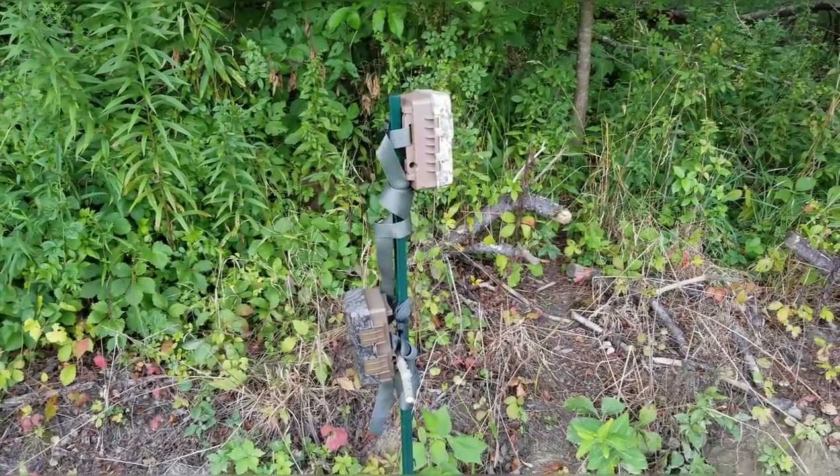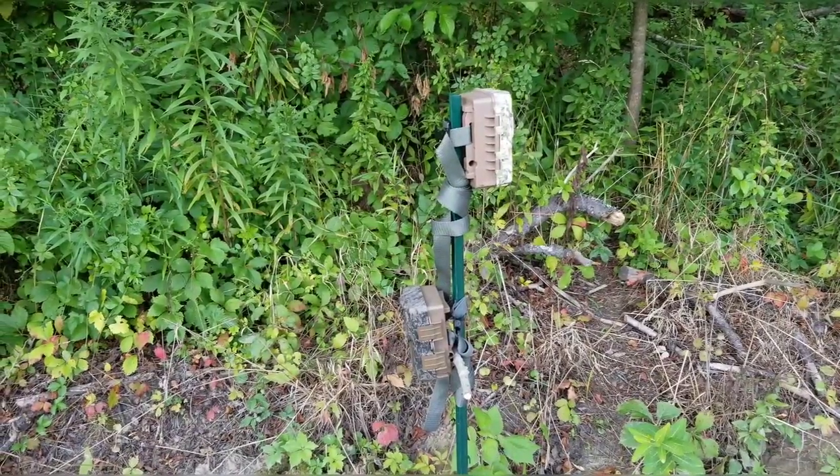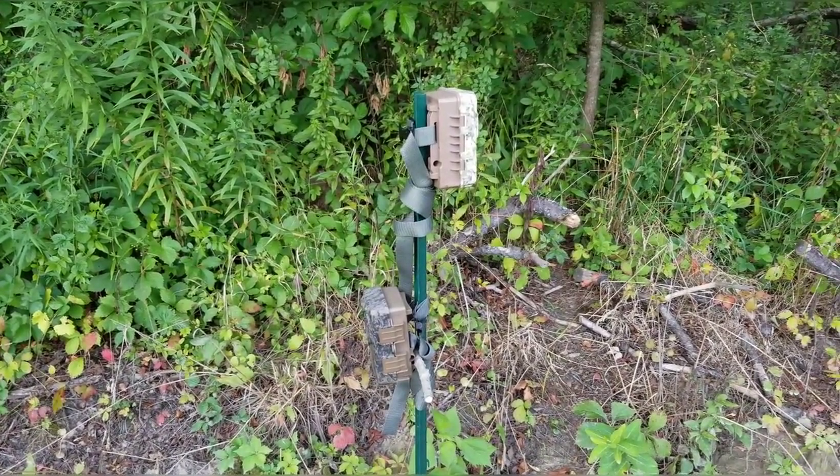That's it in a nutshell. Thanks for viewing, and hopefully I'll see you on Trail Camera Tuesday, August 21st. Maybe we'll see something good. Take care.